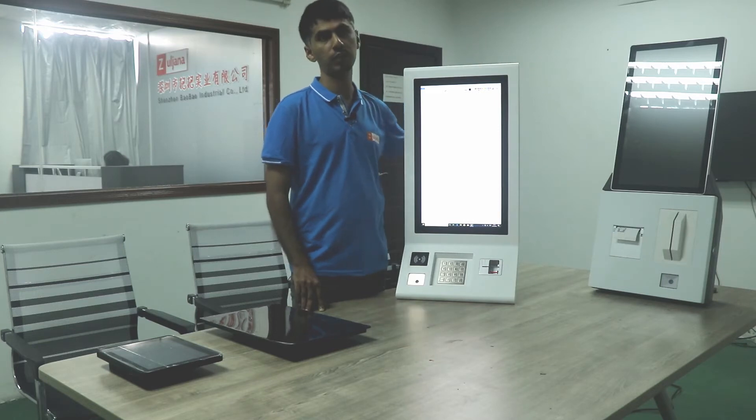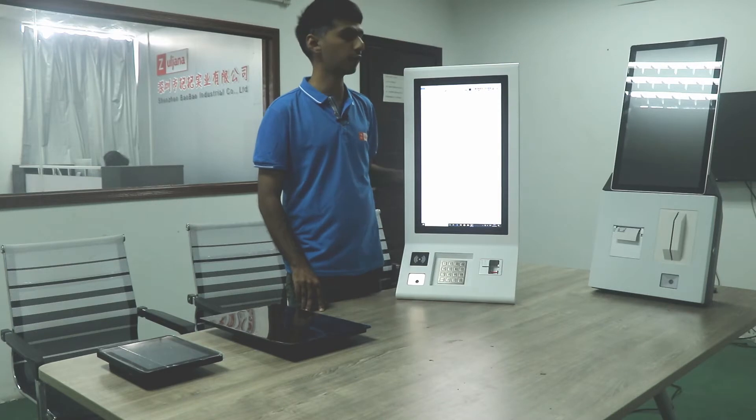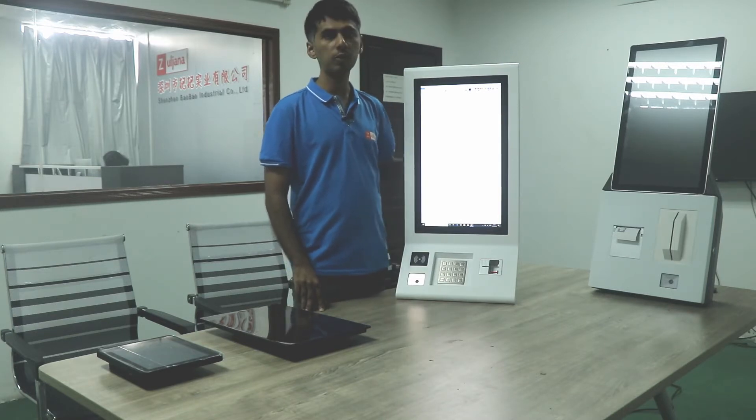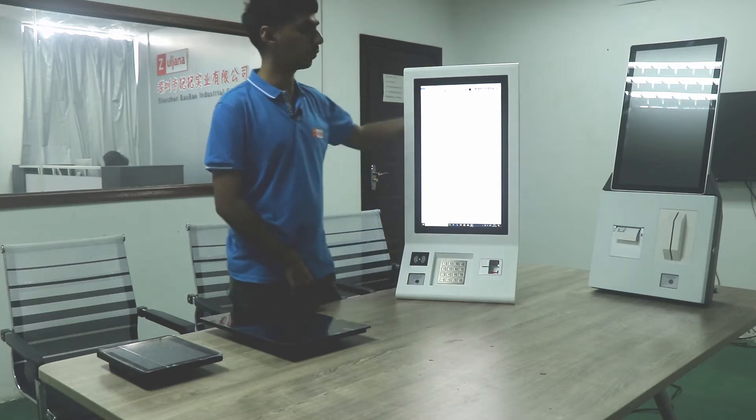Today I am here with a review of our 21.5 inch payment kiosks which we have manufactured for our Spanish client. I will start with checking the touch quality of this product.